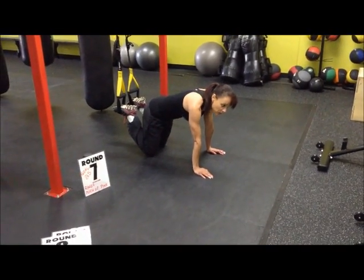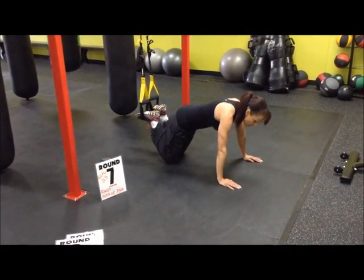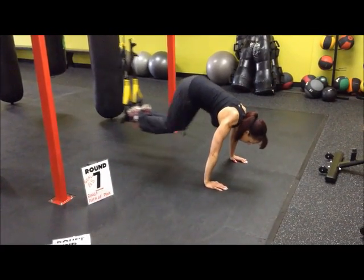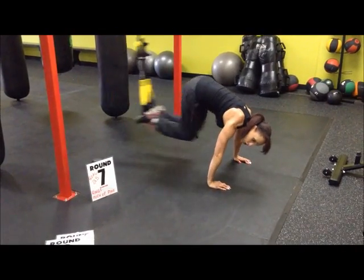All right, round seven. We're going to do a push-up to a pike. Make sure you hook your feet in pretty good with the TRX and also with the rings. You're going to go up in a push-up position. One push-up, knees into your chest. One push-up, knees into your chest. Your goal is 25.